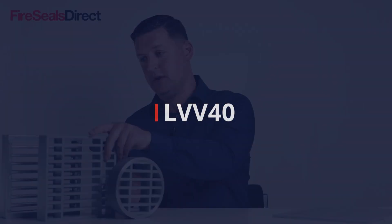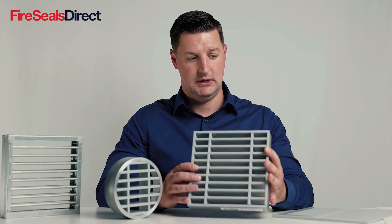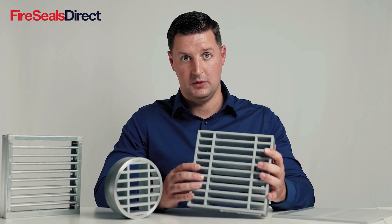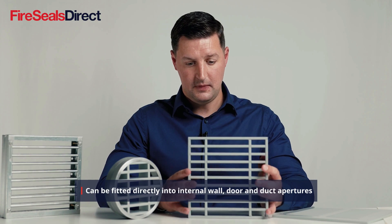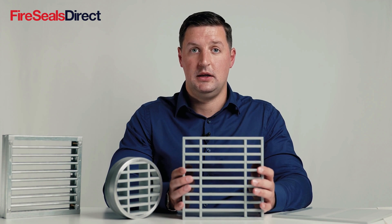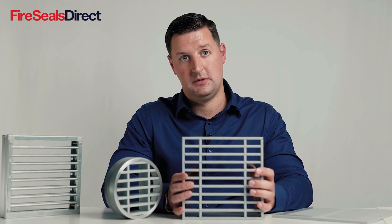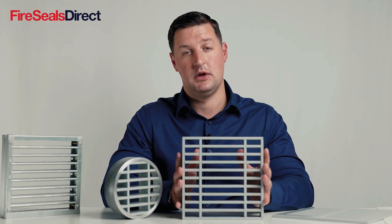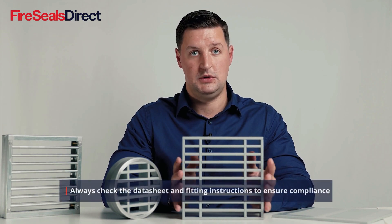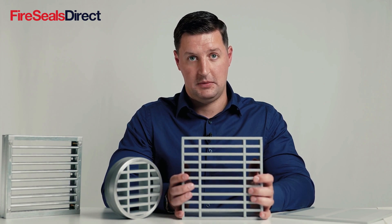The most popular product is the Lorient LVV40. This is a product suitable for walls and doors and is for internal application only. We would recommend checking the test specification of both the fire doors and also the specification of the grill if it's going within a wall structure. We do have fitting instructions available for each application.